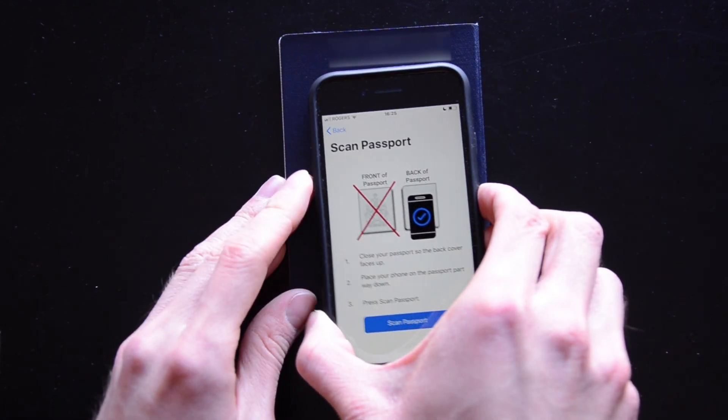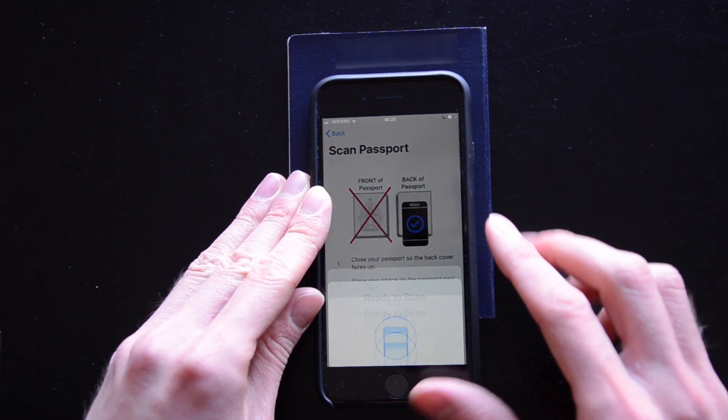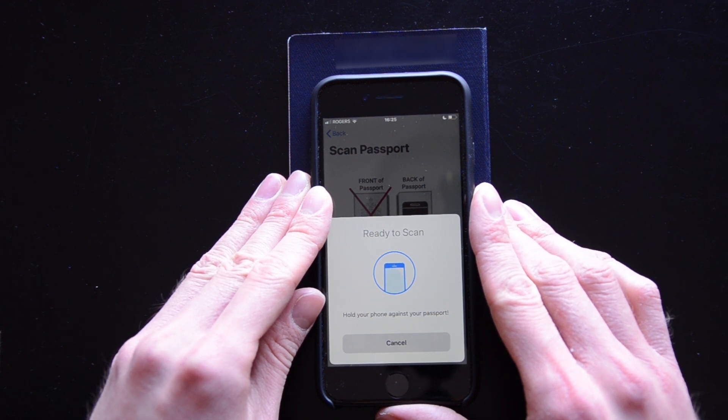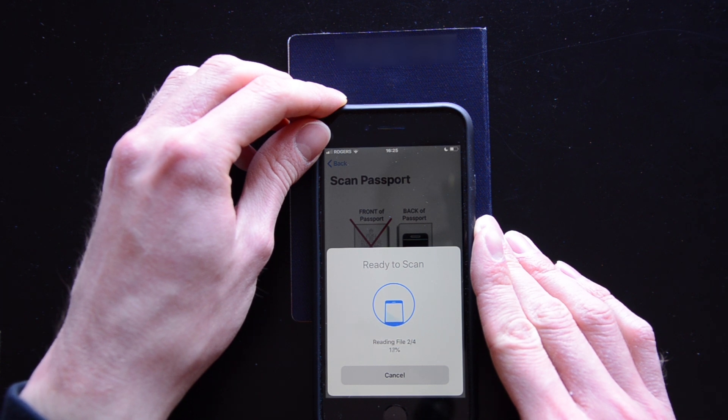Close your passport and place it with the back face up. Place your phone on your passport one centimeter below the top, then tap scan passport. Wait three seconds. If nothing happens, move your phone down one centimeter. Repeat this until scanning begins.